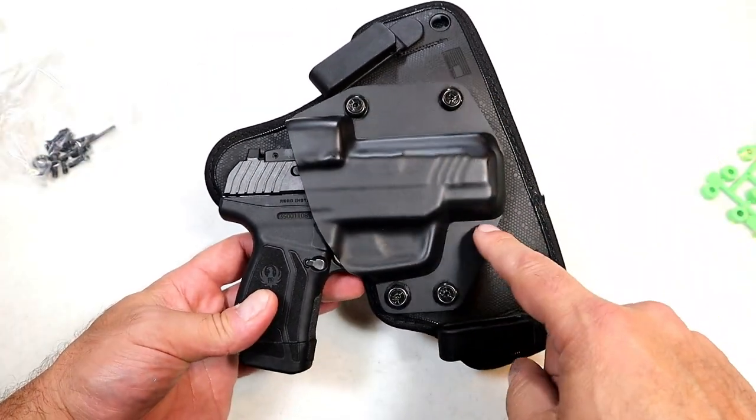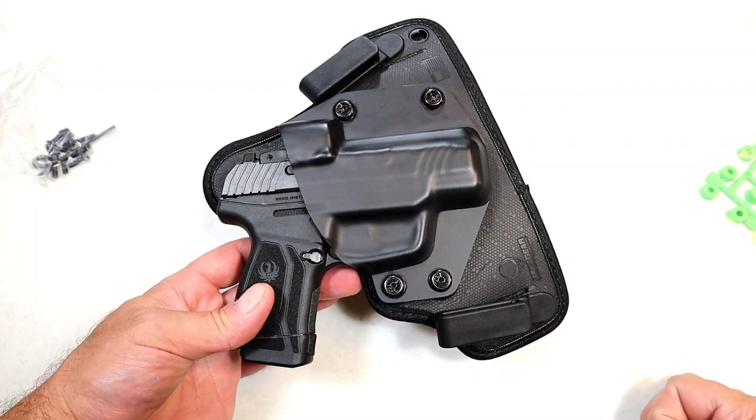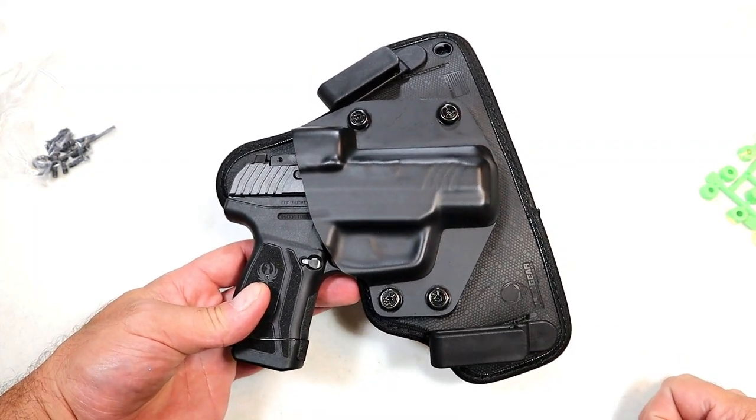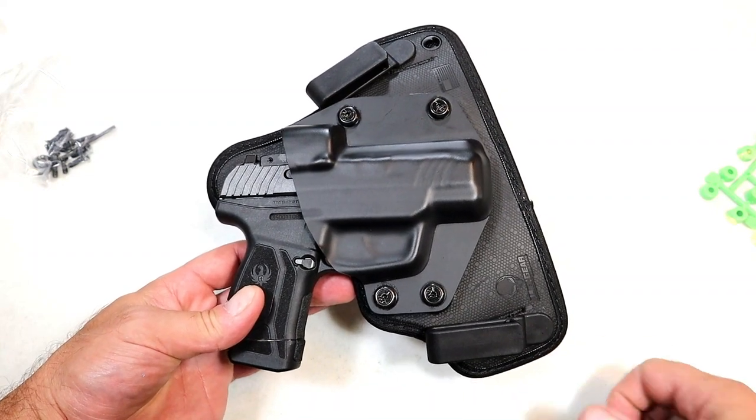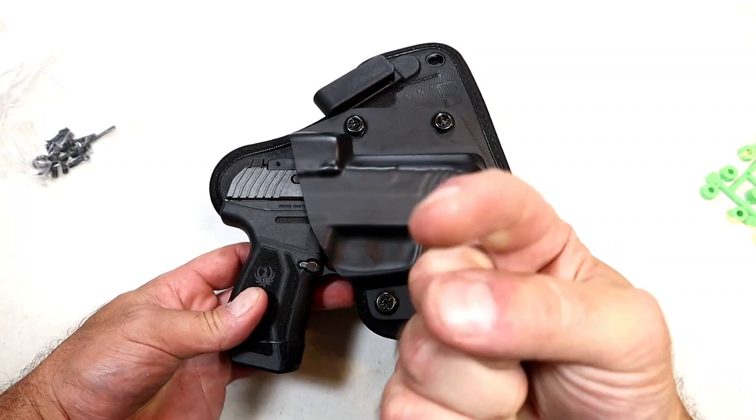That's what I found with the Alien Gear Cloak Tuck 3.5. If you like videos like this, please subscribe and share. I always appreciate the thumbs up button. Thanks for watching and you guys be safe.